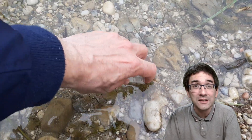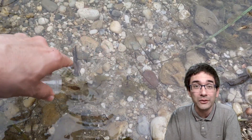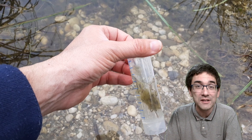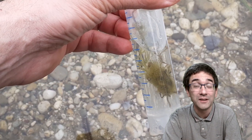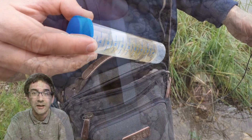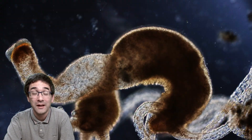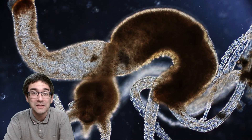Hydra are quite sensitive to metals, and if you find hydra in a pond then this is a sign that the water quality is actually quite good. Cadmium, for example — that's something they're very sensitive to, so finding hydra shows that the water is of quite high quality. I took the water sample home and put it under the microscope, and I was very happy to find this particular specimen.